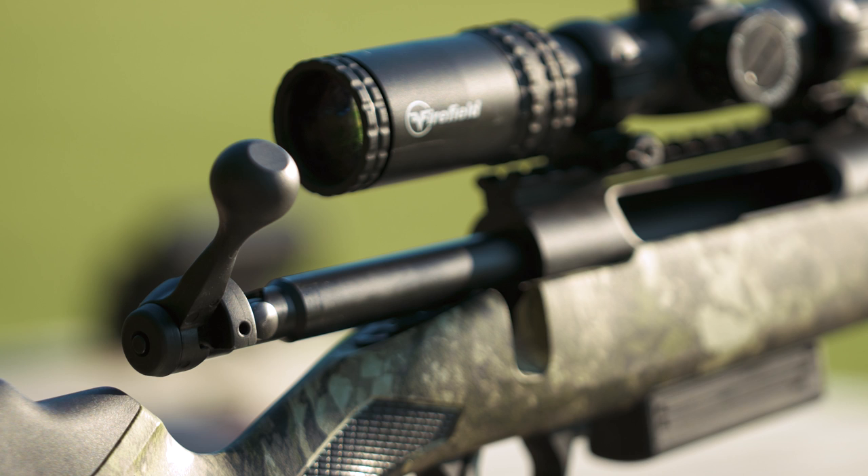So with that being said, let's go ahead and jump into the new edition. This is the Savage 220 V2 Camo.